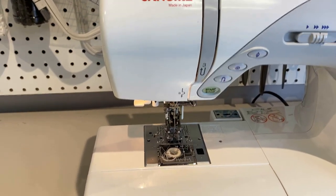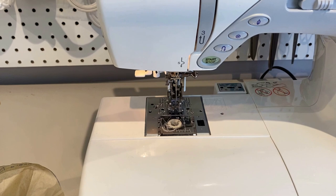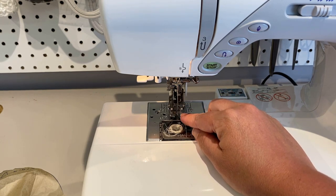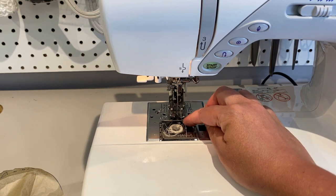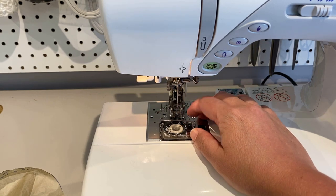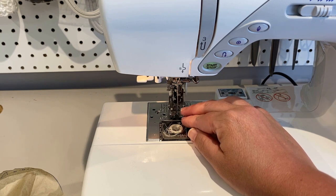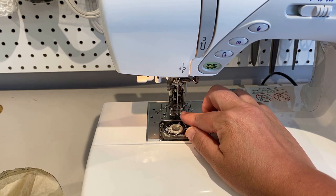I have put a walking foot on my machine. Generic walking feet are easy to find. They make sewing slippery fabrics, especially knits, very easy because the foot has feed dogs as well as the regular feed dogs on the machine, so it feeds your fabric through more evenly. Quilters use them all the time, but I love them for slippery and stretchy fabrics. Look to see if your sewing machine model has one, or find a generic one on Amazon — they are worth their weight in gold.